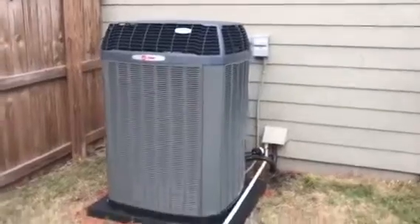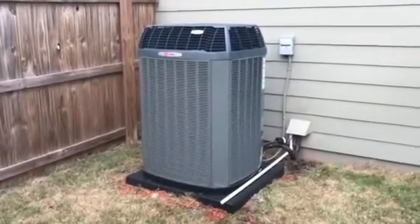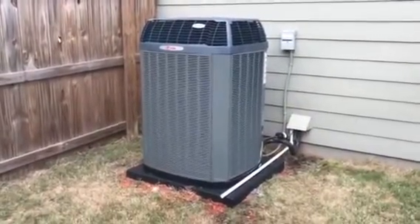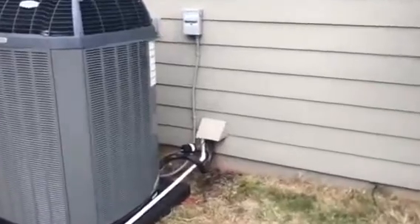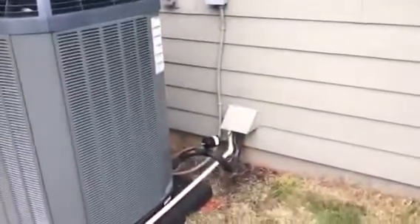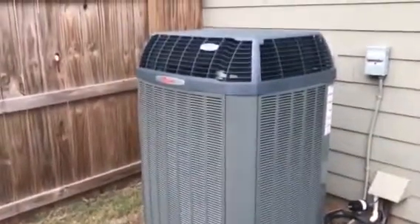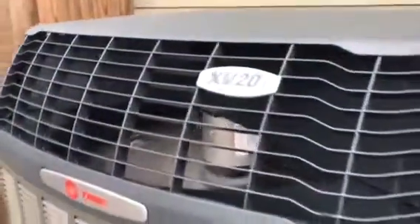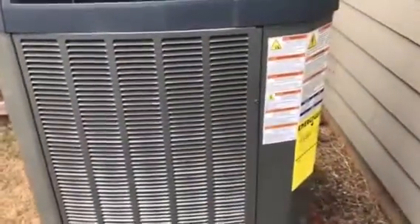We've got everything changed out and running — a 5-ton Trane variable 20 SEER system. We straightened out all the issues, took the kink out of the wall down there, which was a lot of work. We managed to go up in the attic and push about a foot down, got that kink out, re-piped it out here. She is running — it was at 91% a minute ago. It is a beautiful system, very quiet.